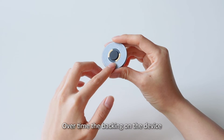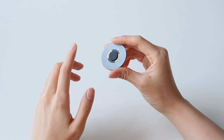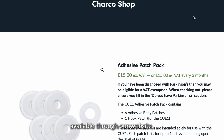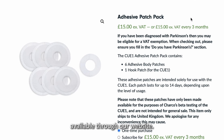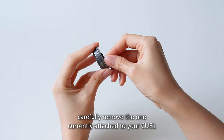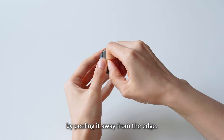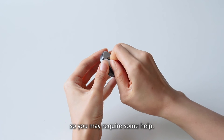Over time the backing on the device may collect dust and become less sticky. One new backing is included in each adhesive patch refill pack available through our website. If you want to replace it, carefully remove the one currently attached to your Q1 by peeling it away from the edge. It is a strong adhesive so you may require some help.